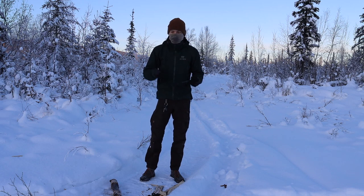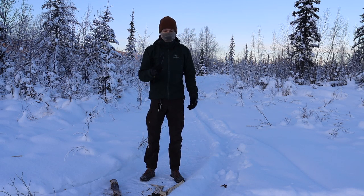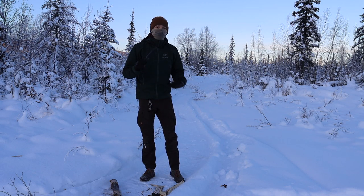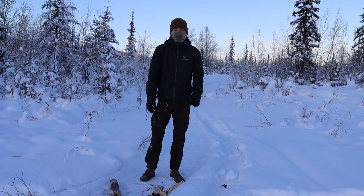I thought it'd be a pretty fun Alaskan-style test. So hopefully you guys enjoyed this video and liked seeing this thing get cold and get used. As always, God bless and I'm out.